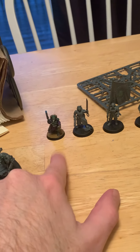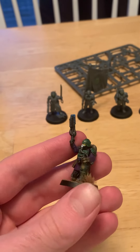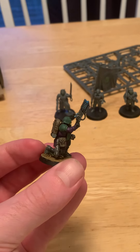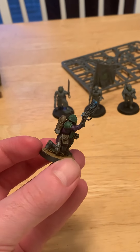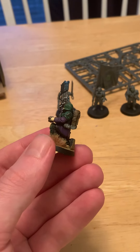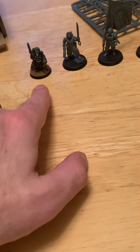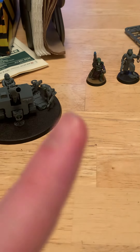This guy is going to be my stand-in for the Cadian Castellan, because my lord commander is no longer a thing in the HQ slot. So this guy is the Cadian Castellan — despite looking a little like a Creed model. He's got a custom plasma pistol and a power fist in the form of a bionic metal arm. I'll probably do some green stuff to sort out the base size.